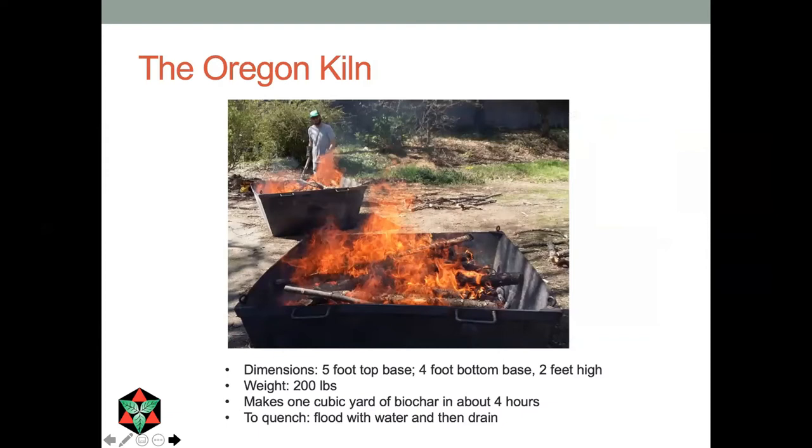During my work we developed a couple of refinements to these techniques. The first we called the Oregon kiln — a truncated pyramid with a solid bottom, quenched by flooding, with a drain five feet across on top and four feet on the bottom. The sloped sides are nice for stacking the kilns. We could stack these three or four high, put them on a trailer, and take multiple kilns out to a site.